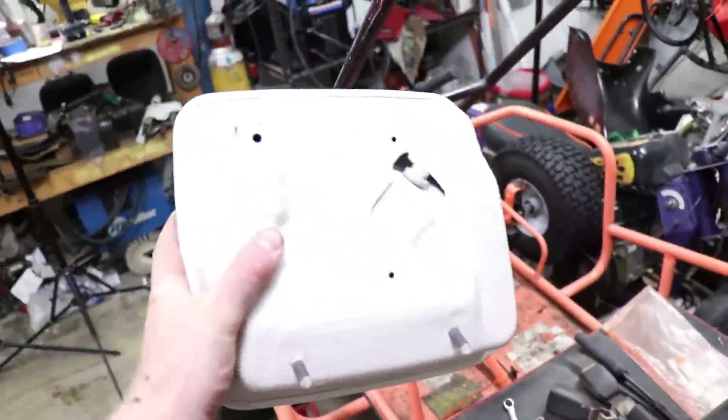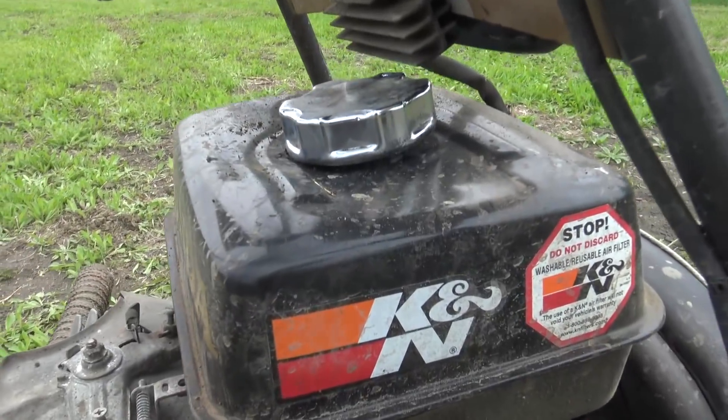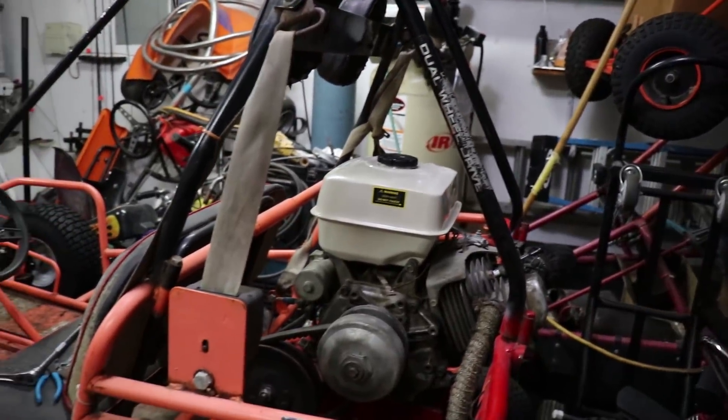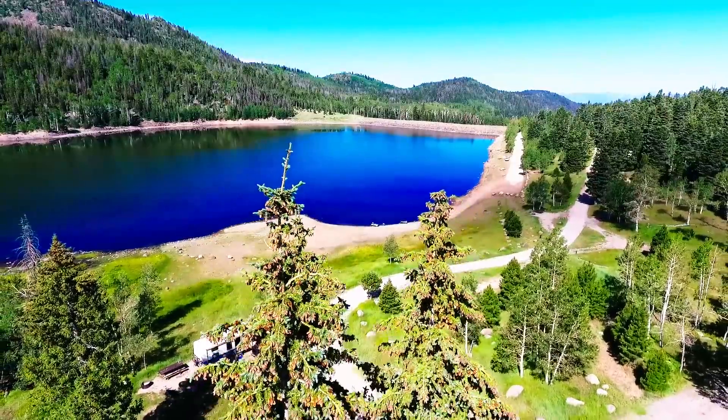We are almost finished with this build. The final step is to install a new gas tank — the old one got squished. Gas tank is installed, so we're ready to run. I took all this stuff on a family vacation to Utah, and we're going to go test it out and see how it goes.